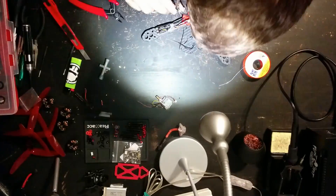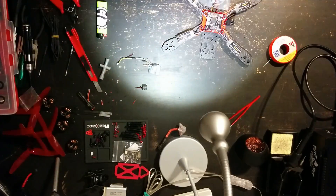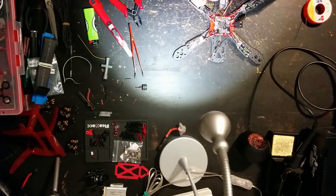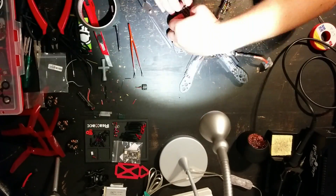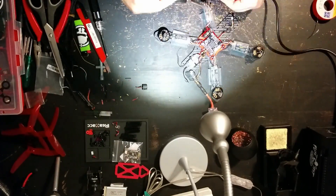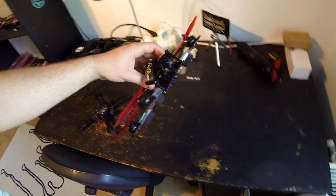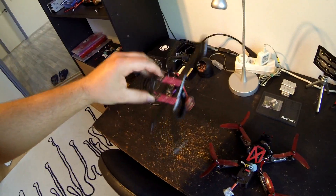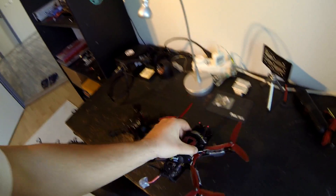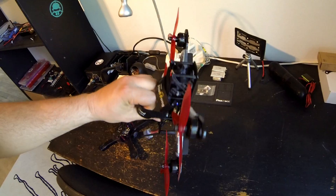Here we go. So I put everything into this frame from this frame, so I think it will be a fair comparison because every component is the same — the only difference is the frame. Let's see how this performs.